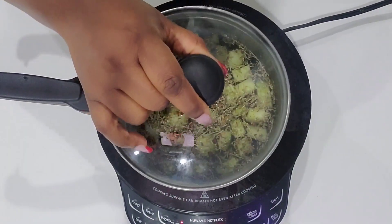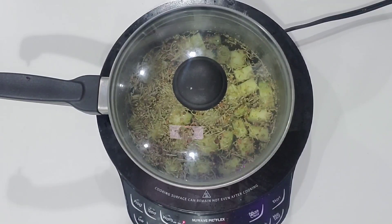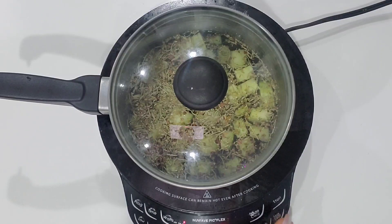The first step to hair growth is a healthy scalp. You need to keep your scalp clean, detox your scalp, and your scalp is going to be healthy to grow fuller and longer hair. That's why we added rosemary — rosemary can clean your scalp naturally.